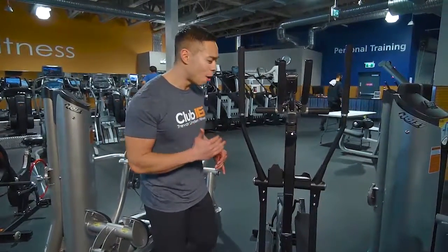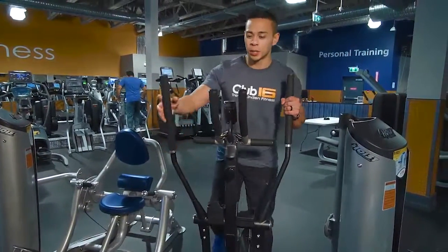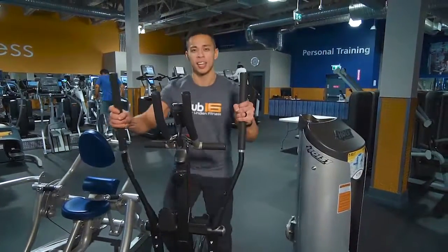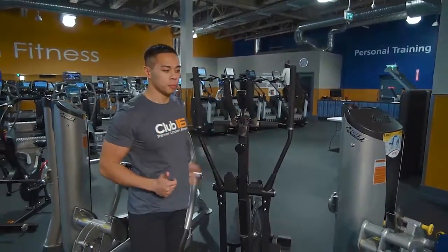You're about 45 seconds on one piece of equipment, 15 seconds to recover and move on to the next one. This one right here is the elliptical — that's gonna help you get your heart rate up. So 45 seconds on, and then right after that, once you see the red light, that's the time to move on to the next piece of equipment.